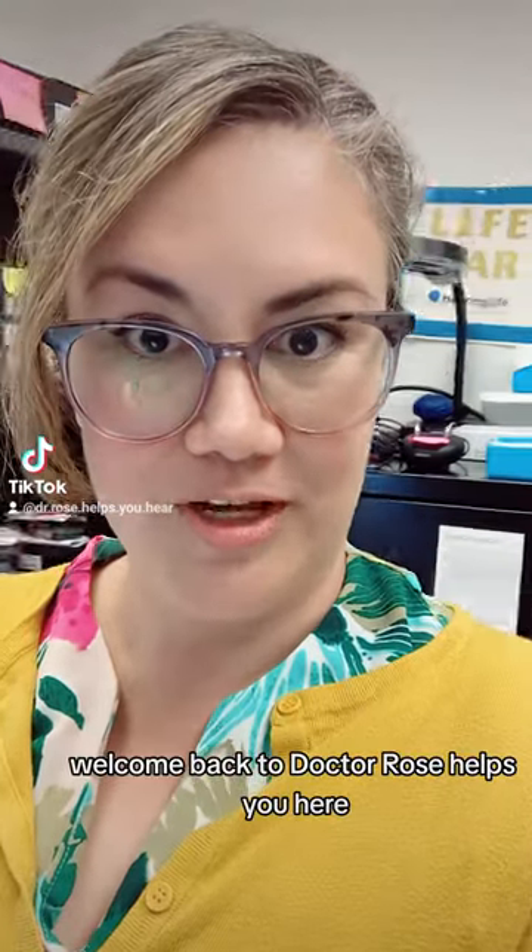Hello, humans. Welcome back to Dr. Rose Helps You Hear. I'm Stephanie Rose, and I'm an audiologist.